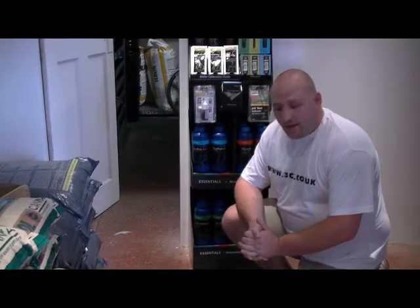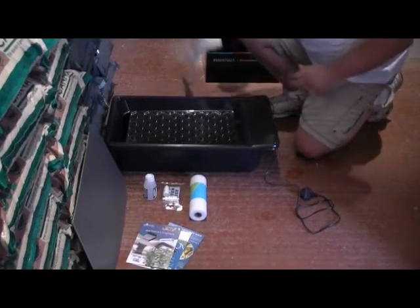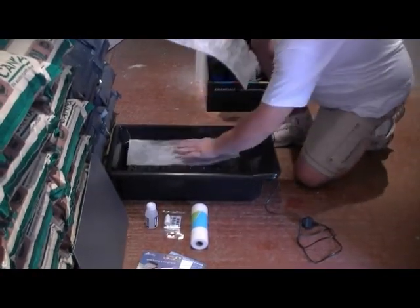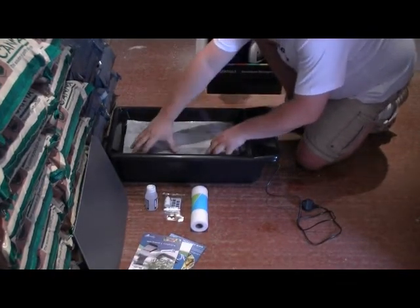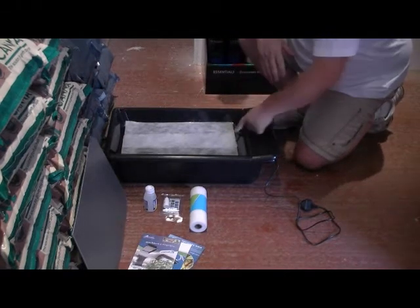Now for the layout of the kit — you get your spreader mat. For the purposes of this illustration, I've already cut a couple of pieces out to show you, and you literally lay them into the bottom of the top tray, like so. This is to give the roots something to adhere to, and also allow even distribution of your nutrients, which comes out of this pump.